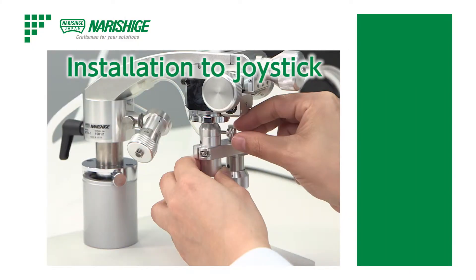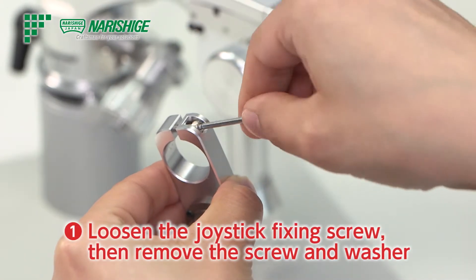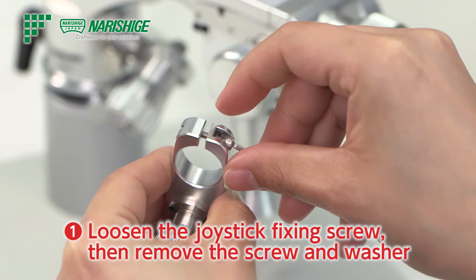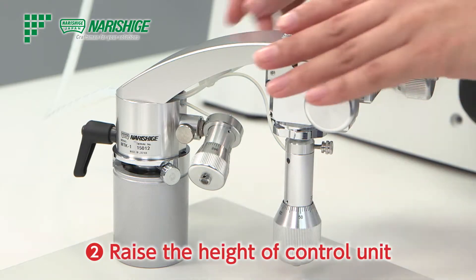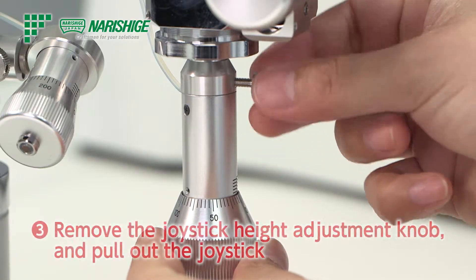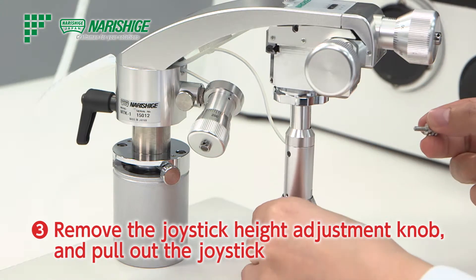To attach the IM HD1T to the Takanome manipulator system, first loosen the joystick fixing screw and remove it along with the washer. Be careful not to lose the screw and washer. Raise the control unit. Remove the joystick height adjustment knob, then take off the joystick by pulling it downward.